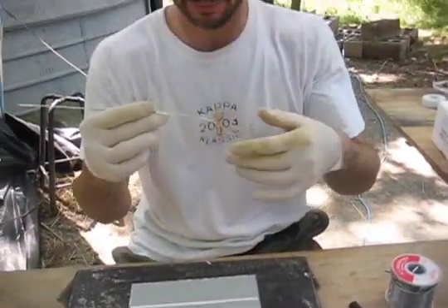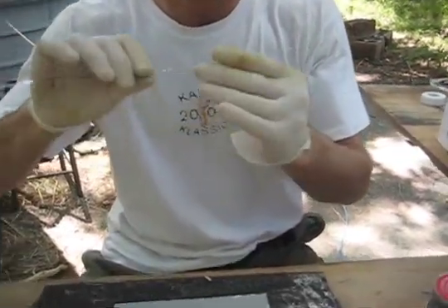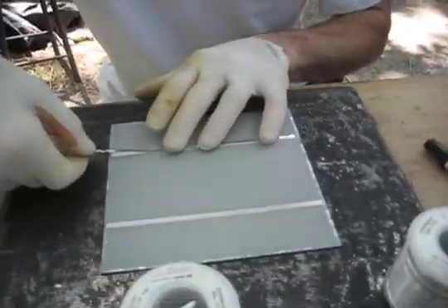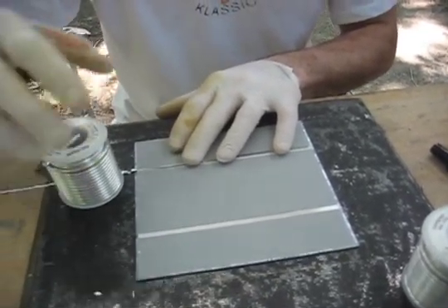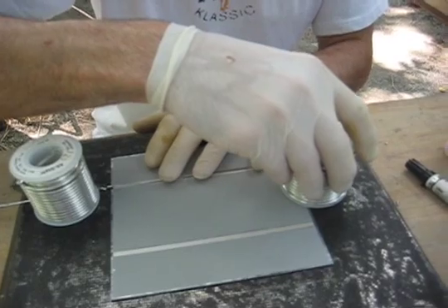Now we've got tabbed ribbons, so we align them. Then weigh the cell down here, gently.